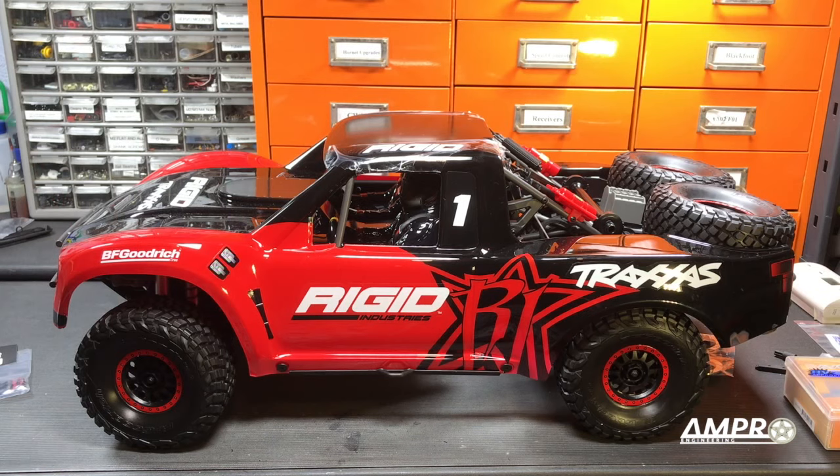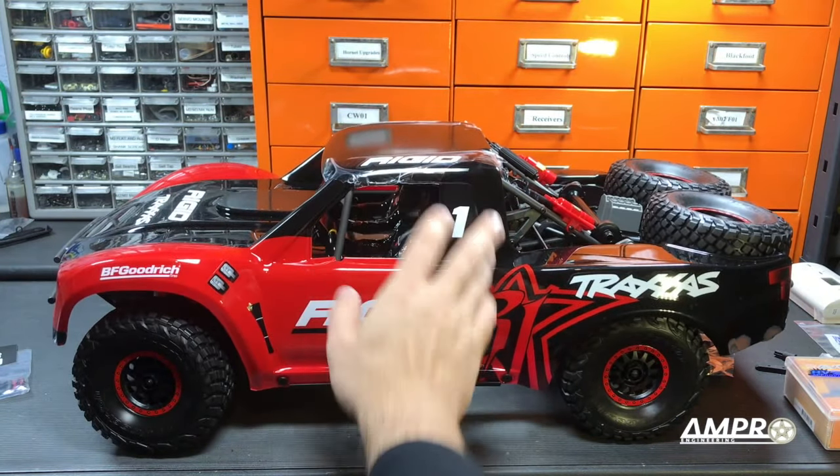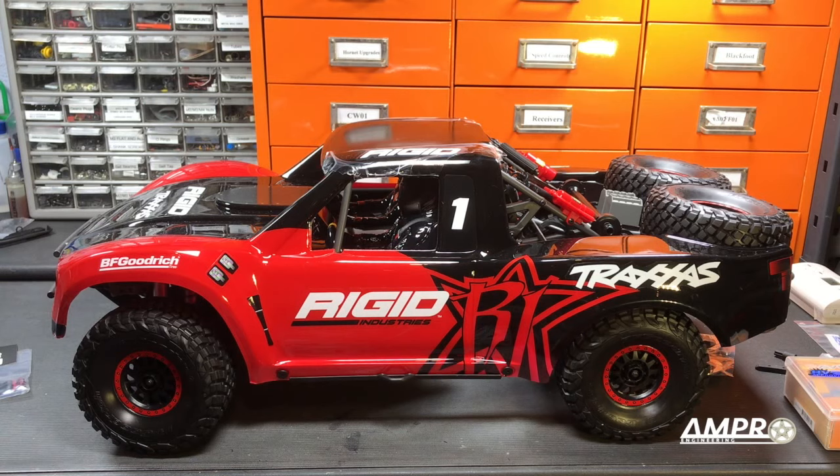Well, folks, that is it for this kind of early dive into the Traxxas UDR for me. There's a lot I don't know about this truck — I'm sure there are quite a few out there who are very well versed in it. Please let me know some of your experience and some of your stories about the truck. Stay tuned for some upgrades to this truck as well as some Ampro products. Anything that I plan on making for this truck is going to be purely cosmetic, because I think in terms of the size of this thing and how well Traxxas has overall engineered it, I can't imagine there's anything I could do to make it perform any better than it probably already does. Thank you all so much for watching — please stay tuned on this, my largest RC car ever purchased. We'll see you soon.